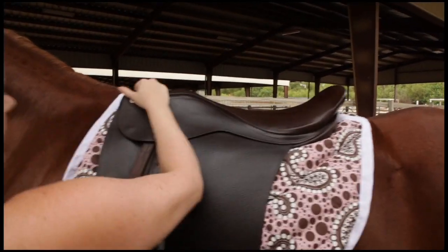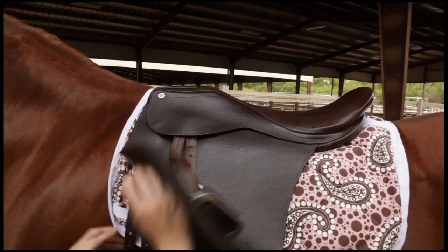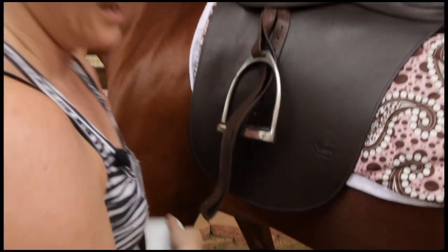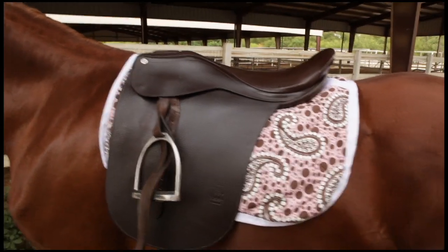Whenever I hook my girth, I want my girth to slide right behind my horse's arms or his legs — so it's going to go right there. I'm going to hook the girth on the right side first.